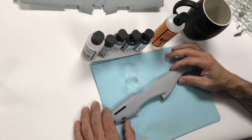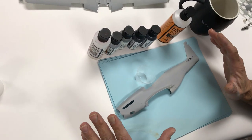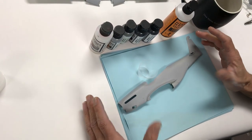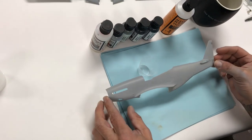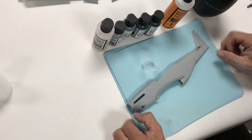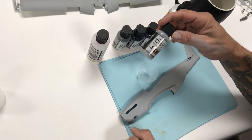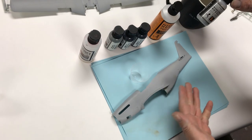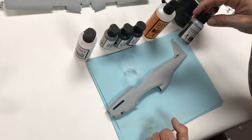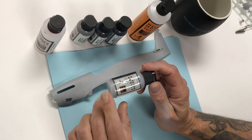Hello and welcome to another Mission Models video. Today we're going to concentrate on metallics — basic metallic painting, the ins and outs, the how-to's. This is a basic general guide. We've got a 1/32-scale Revell Germany P-51 Mustang, the new kit. We're going to start with MMM-003 Aluminum as a base coat, then use other shades like cold rolled steel, duraluminum, metallic burnt iron, and so forth.